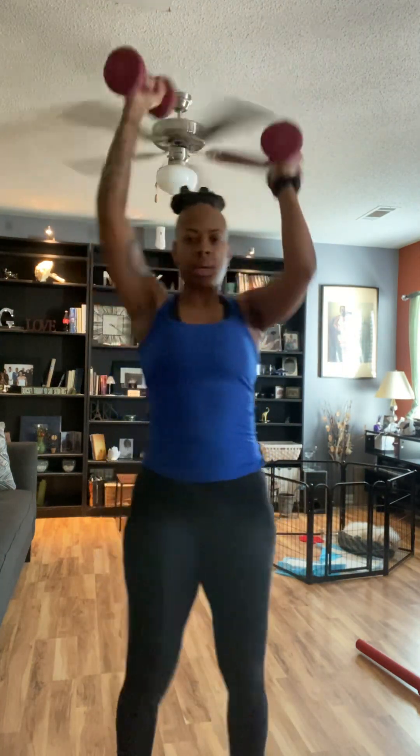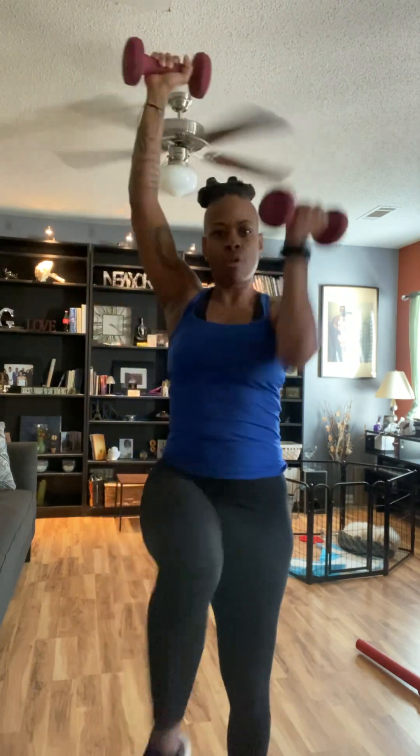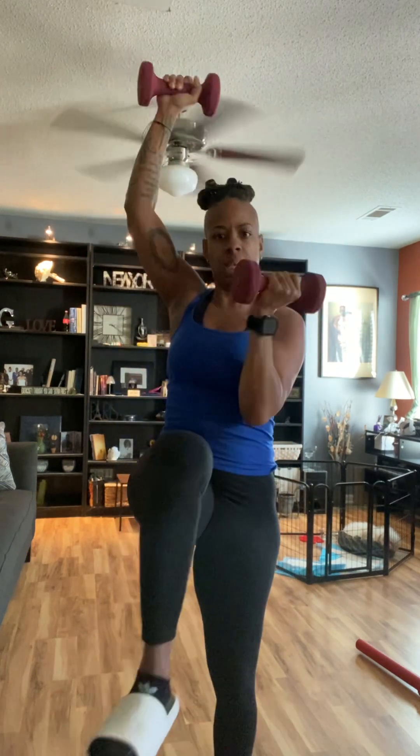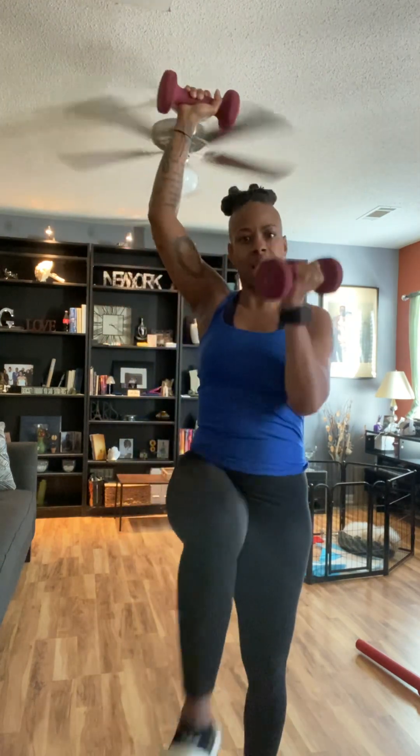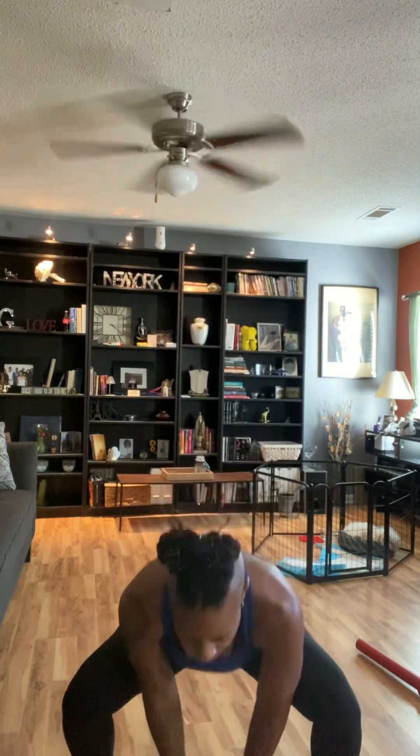One, two, three, four, five, six, seven, eight, nine, and ten. Back to just one dumbbell. Ready? Let's go. Last set, best set. One, two, three, four, five, six, seven, eight, nine, and ten.